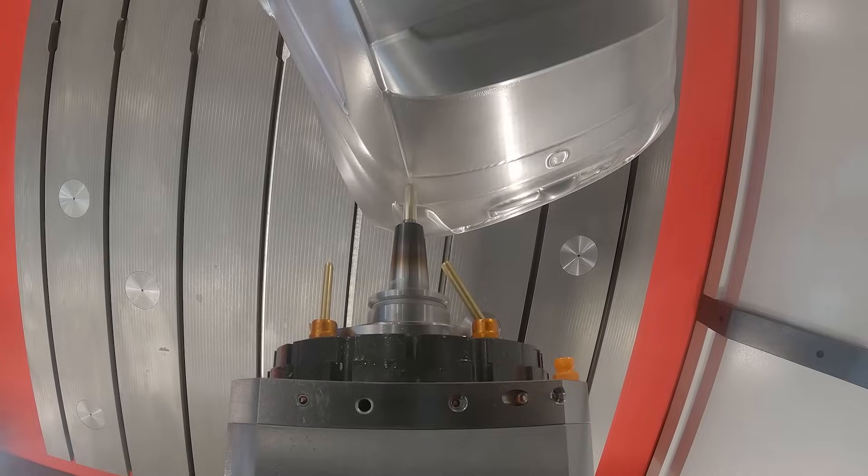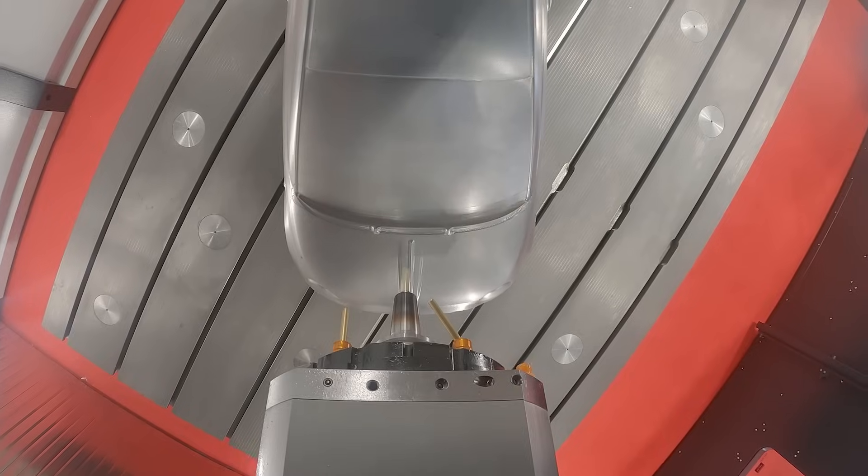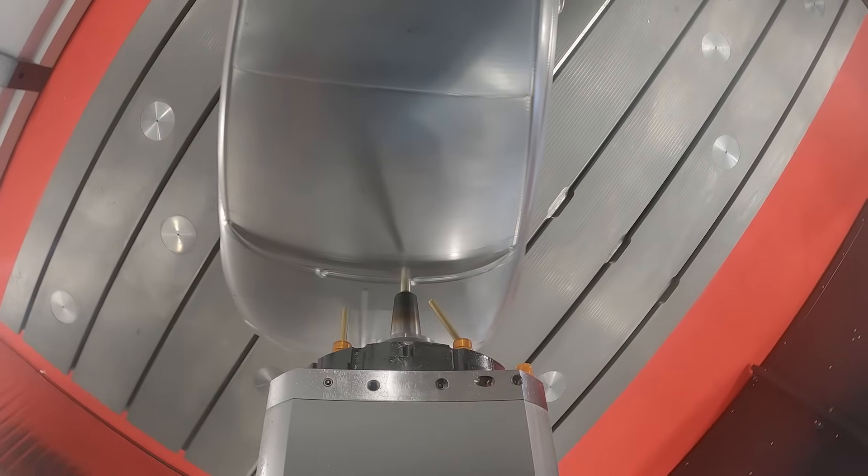We might say automotive, and we are talking about mold and dies, but we also talk about aerospace — so many, many components fit perfectly in this machine. The 'DL' in the name is because both X and Y kinematics use linear motors.